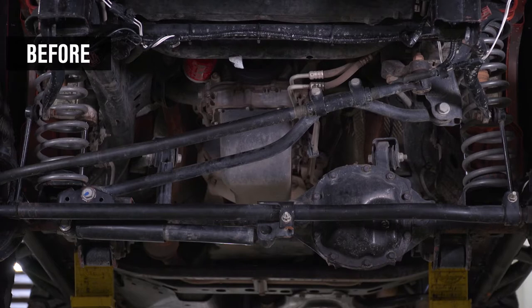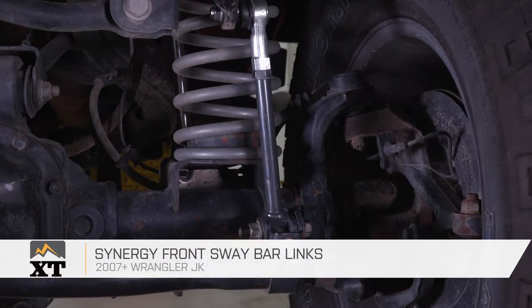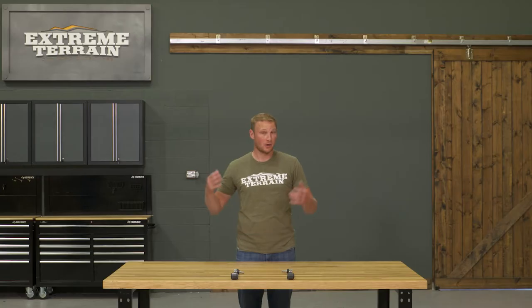These Synergy front sway bar end links are for those of you that have a 2007 and up JK that are looking for a set of adjustable front sway bar end links for your Jeep that are not going to be a quick disconnect set. Synergy does have some quick disconnect front sway bar end links, and there are also a lot of other companies out there making quick disconnects. Those are generally a little bit more expensive and have some moving parts and additional hardware. If you're not looking for something that's quick disconnect and just want something adjustable, then this is going to be a great option for you.